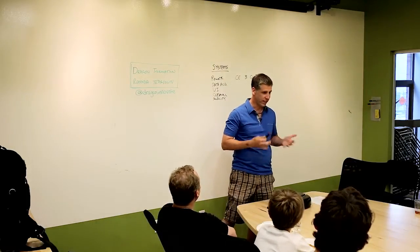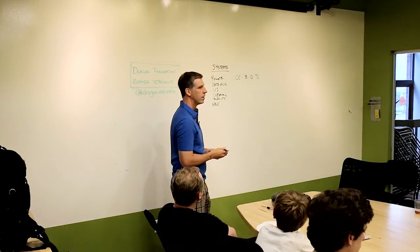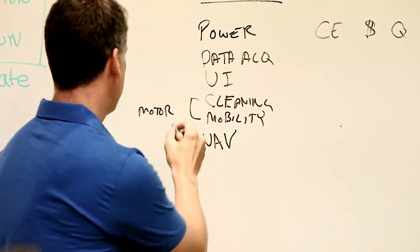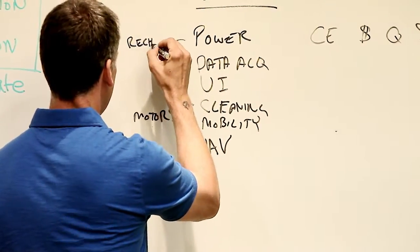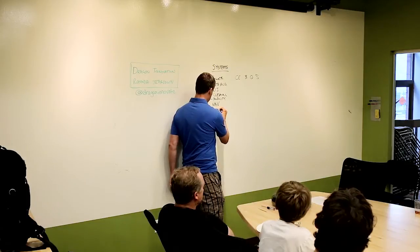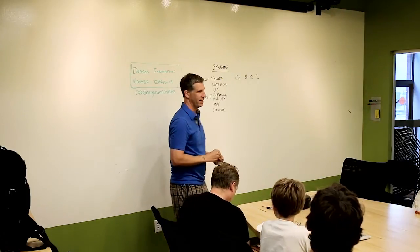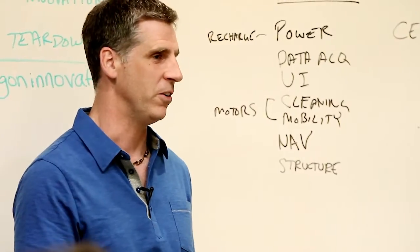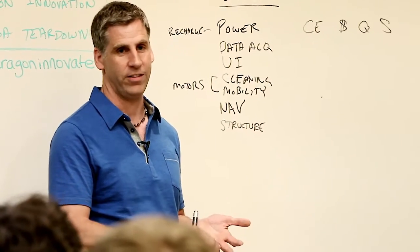We'd also think about navigation - what's the pattern you use to clean. The key things are: people are buying this to clean their floor, so it's got to clean, and one should never lose sight of that. It's often easy to get excited about other things, but at the end of the day, it's got to clean. And to clean, it has to have mobility - if it gets stuck, it's not cleaning and it failed.